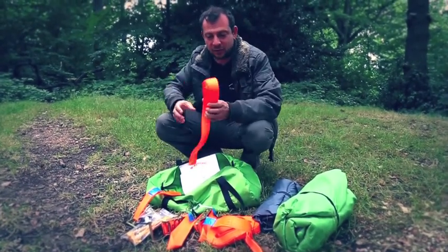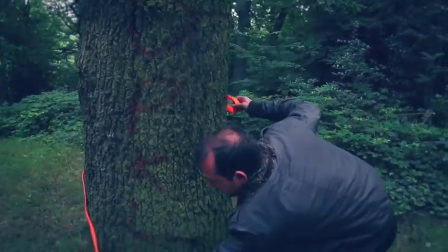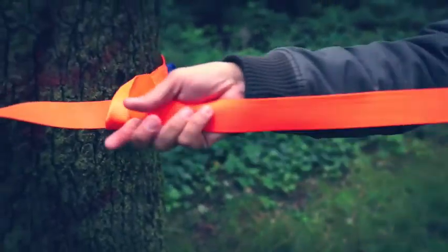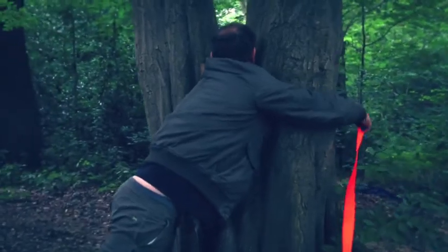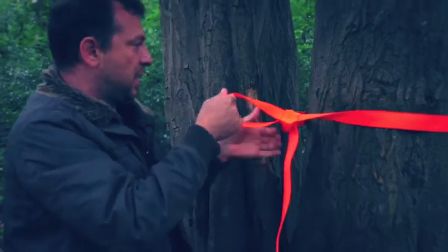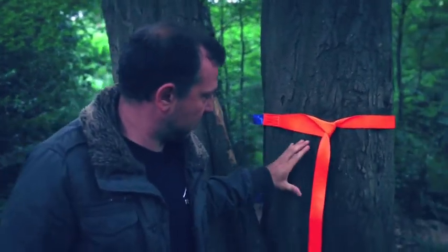The first thing you're going to do is put your straps around the trees. Walk the loop end around the tree, feed the tail through the loop, make sure there are no twists in the strap, and pull it tight. Eye the level — if one tree is lower, put the strap about 8 inches or 15 centimetres higher than on the other tree.